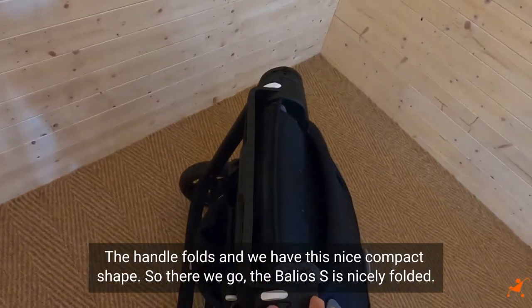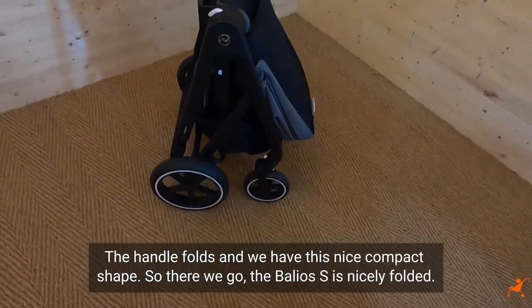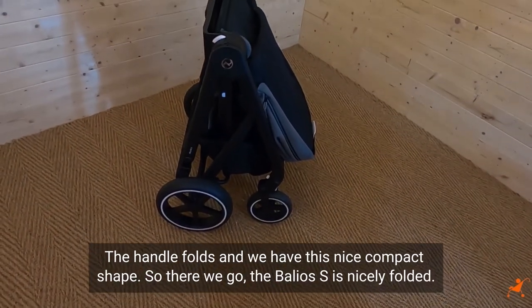The handle folds and we have this nice compact shape. So there we go, the Baliota is nicely folded.